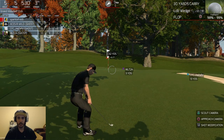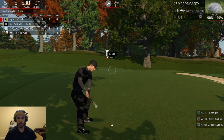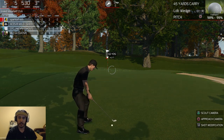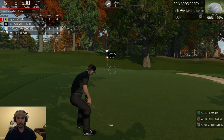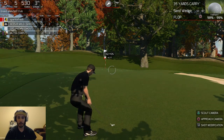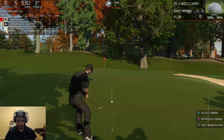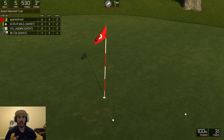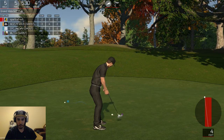So now you have a couple of different options — you can hit a pitch like they suggest. I personally always like to find something that is the closest yardage, because when you're dealing with the swing mechanic and using the analog stick it's very difficult to hit it 90% or 80%. So even though the flop shot is going to be in the air a little bit longer, I can go up one club and it's going to carry 35 yards, which is right around what I need. It's just a lot easier way to play.